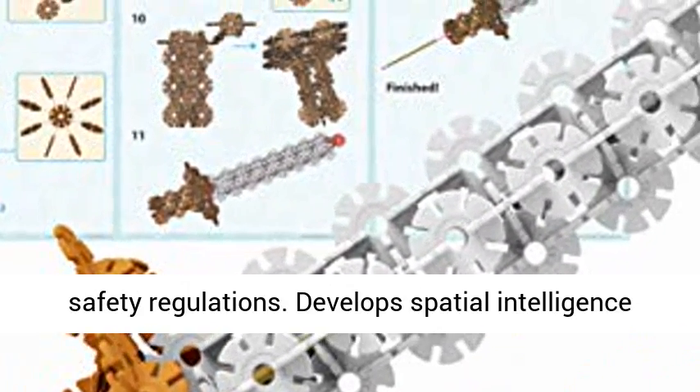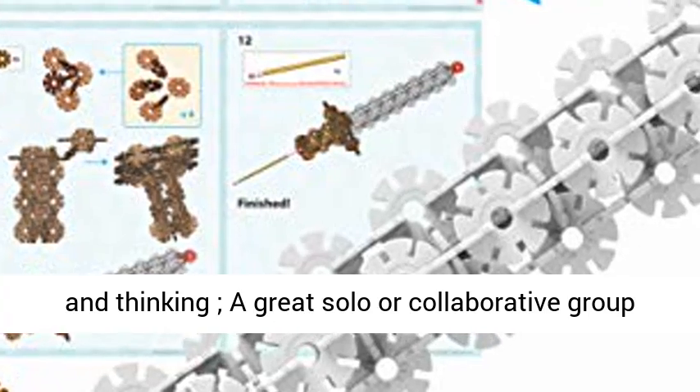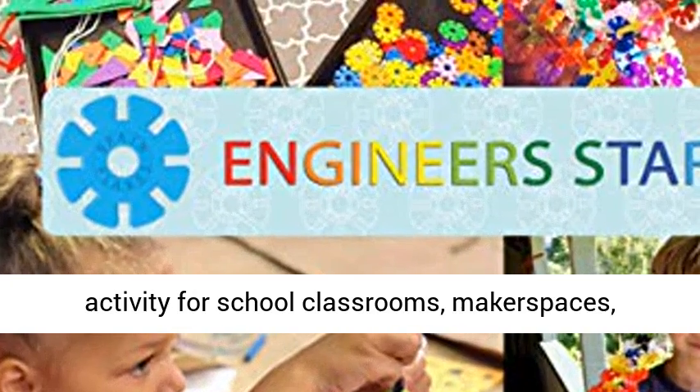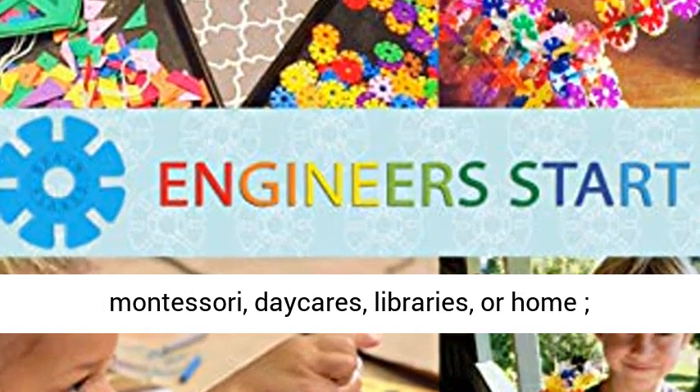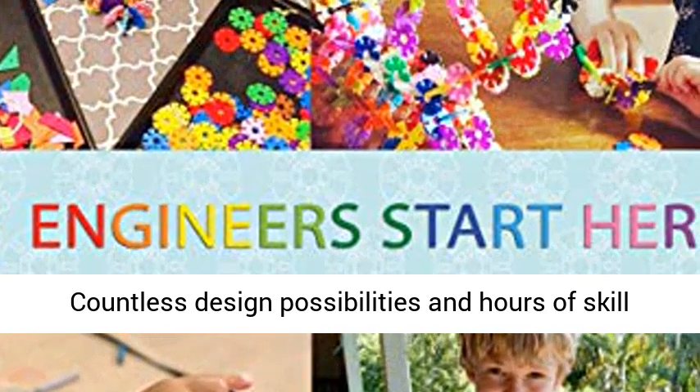Develop spatial intelligence and thinking — a great solo or collaborative group activity for school classrooms, makerspaces, Montessori, daycares, libraries, or home. Countless design possibilities and hours of skill-building play. Engineers start here.